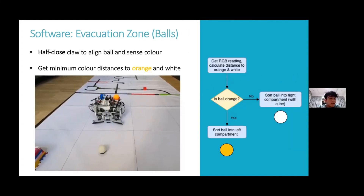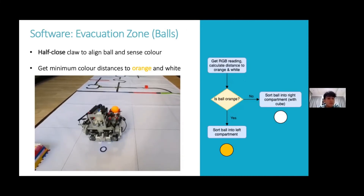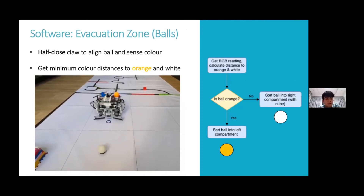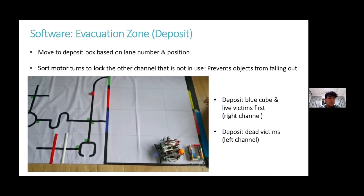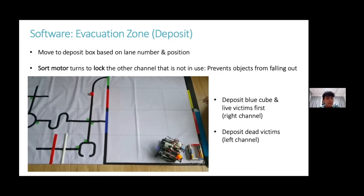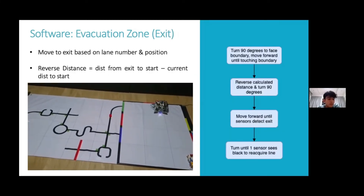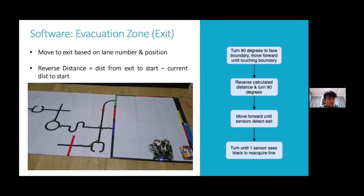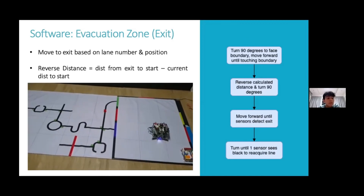When detecting the victims, RGB readings are taken. If the reading is closer to the orange centroid than the white centroid, it's a dead victim and goes into the left channel; otherwise it goes into the right channel. To deposit, since the robot already remembers where the deposit box was, it simply goes back and turns at angles to deposit each channel. The sort motor turns to the opposite channel to lock it so objects don't fall out. To exit, the robot remembers where the exit was and performs a series of moves, then proceeds to exit based on whether the line is blue or green.